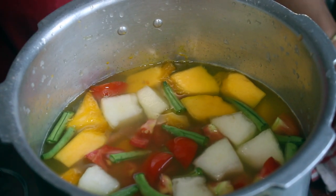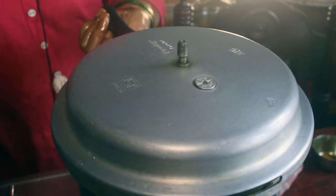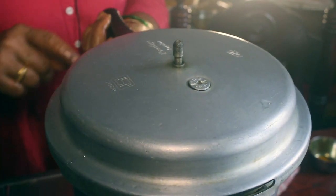Let's put it in the pan. Let's wait for the steam.